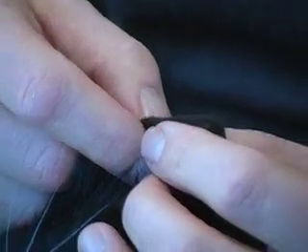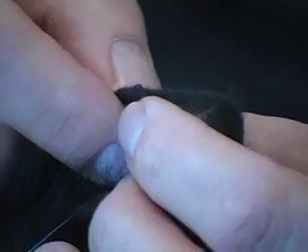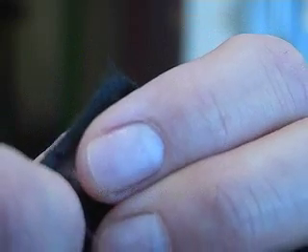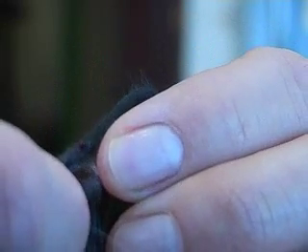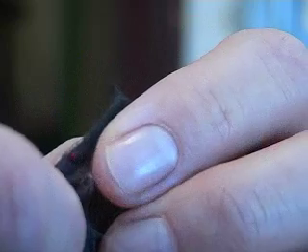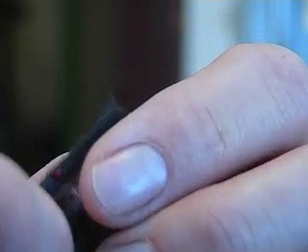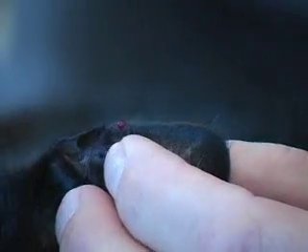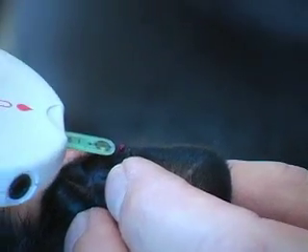Now come in close because there's a little drop of blood forming on the rim of that ear, and I want you to see that before I go ahead and suck it up with the glucometer. See that? We take the glucometer — the little test strip is kind of like a vacuum. It just sucks up that drop of blood.